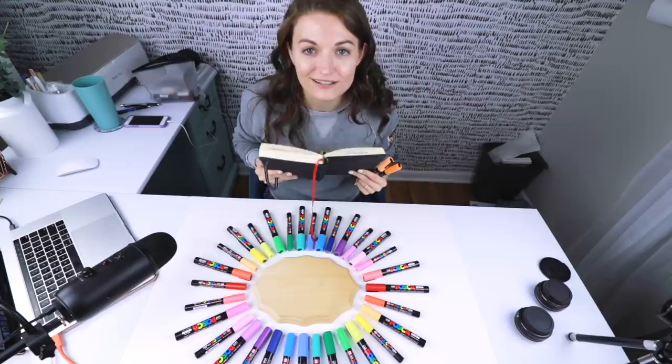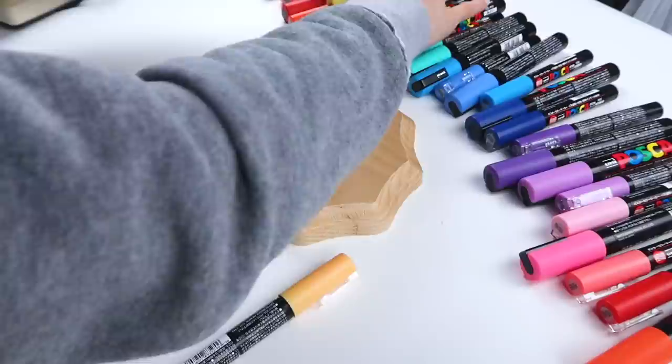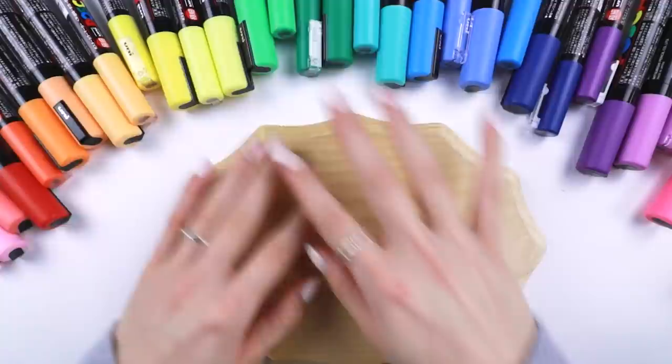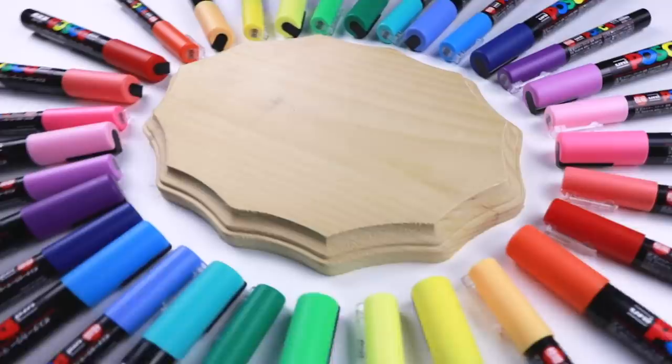Let's draw on some wood with Posca pens now. There's a few of these that have burnt out, but I honestly can't remember which ones, so we'll just roll with it and hope for the best because this is what we have. So this is our plan — we've got an eye. It's not centered on the wood, but you get the gist. It's gonna be more of a galaxy kind of eye.